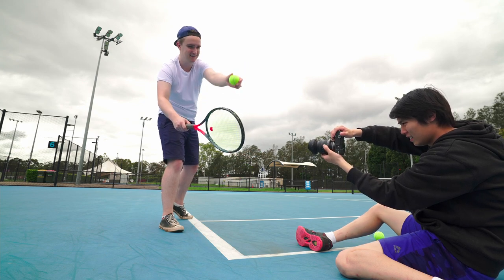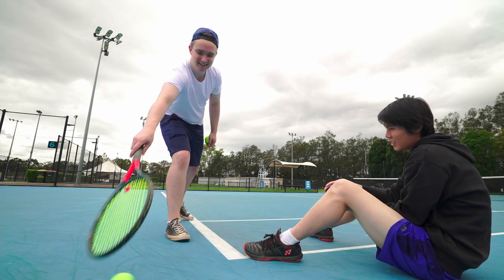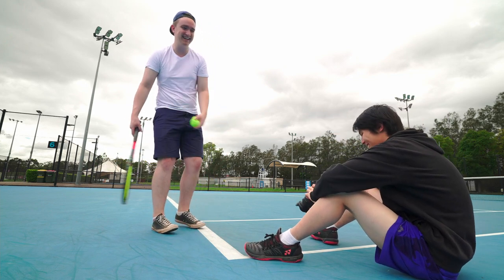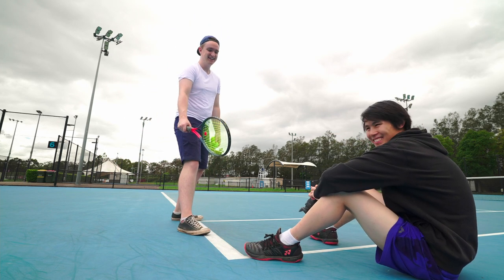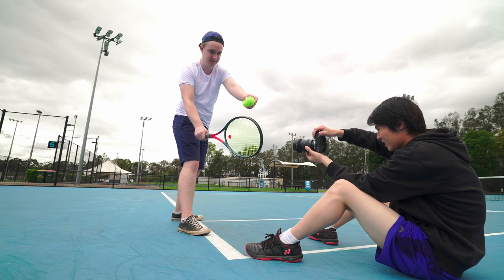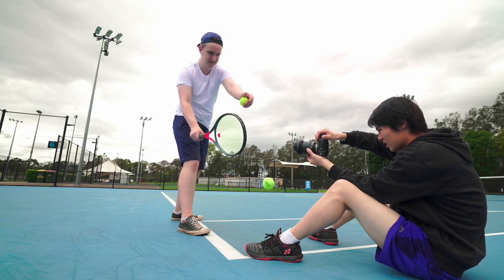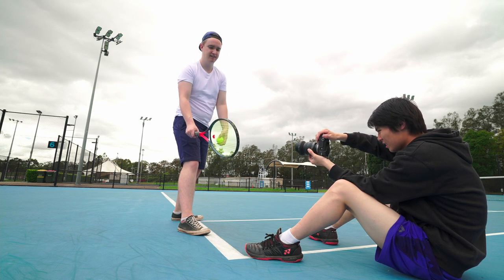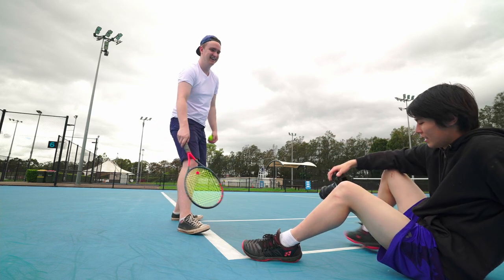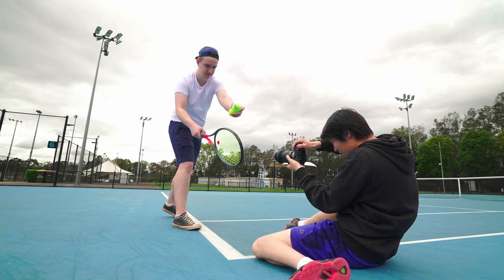Do it again — one, two, three. When you're doing it you're moving the racket, so how about you just hold it in place and count me down. Three, two, one, go. Do it again — three, two, one, go. Yeah, like that — three, two, one, go.